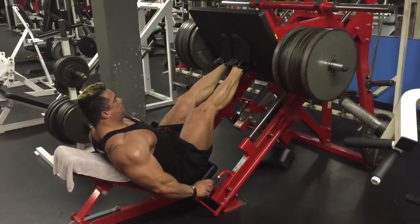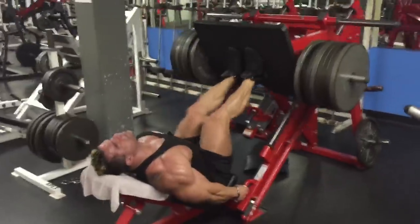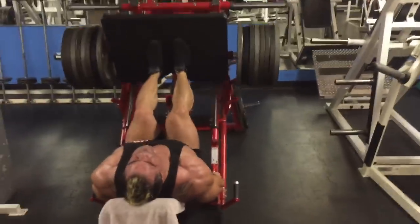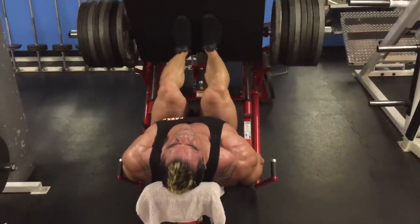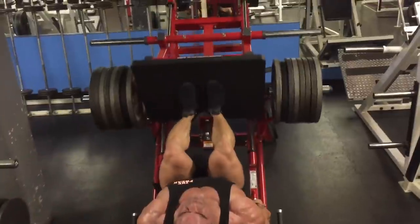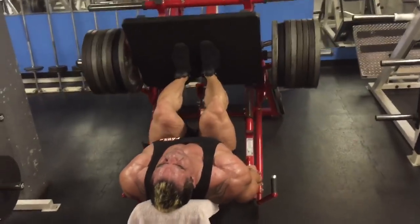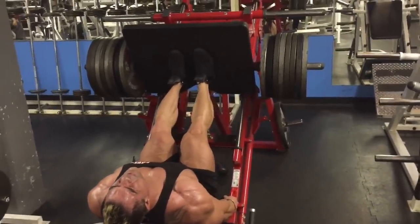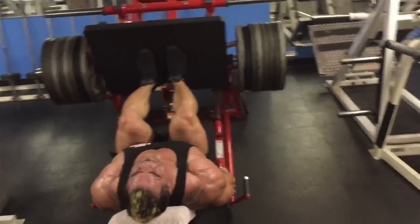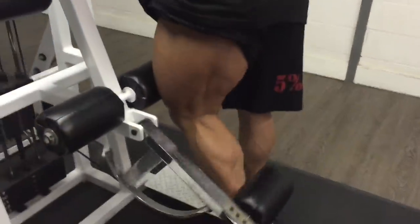Then I usually like to move on to a narrow stance movement — either narrow stance leg press or narrow stance hack squat. Today we're using the leg press. Again, not a lot of crazy weight — really trying to get good control. What I'm actually trying to do is push through my heels to engage my quads more, and also push on the outside of my feet, which I find really hits the outer sweep a lot more. I like high reps for legs overall — maybe 25 to 30 — and I'll do about four sets here.